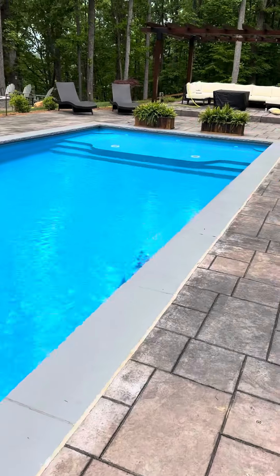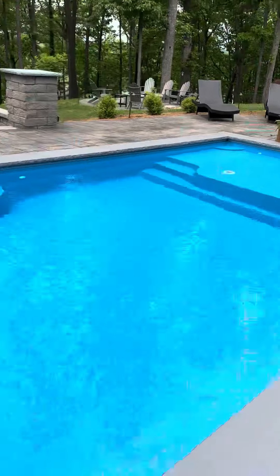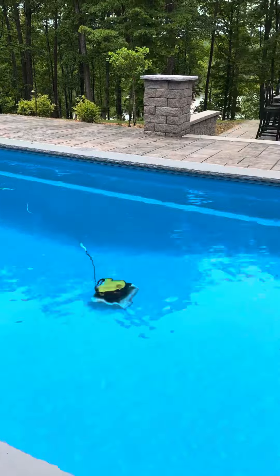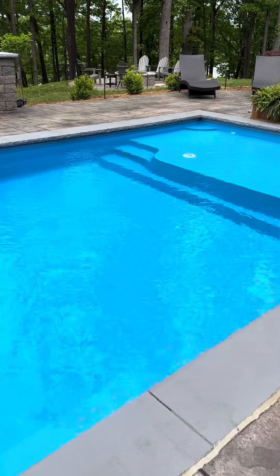The deep end is eight feet deep, and back up here on the tanning ledge it's 12 inches or less. We recommend jumping on the deep end, not on the shallow end. The jets and the pump should be running at a low level at all times.